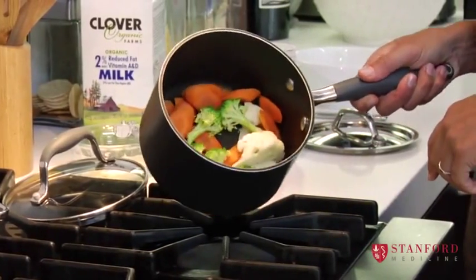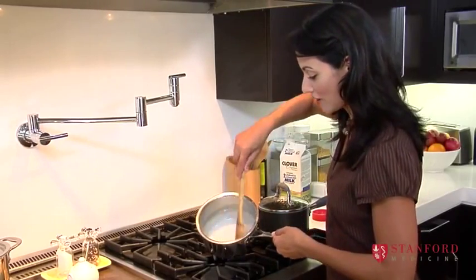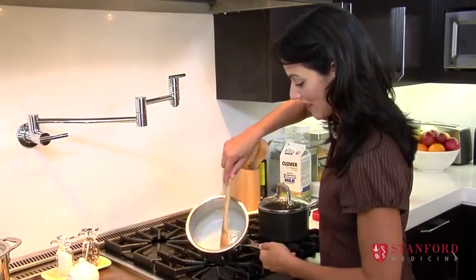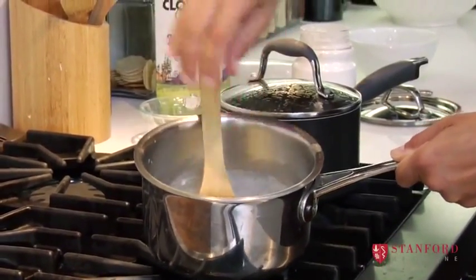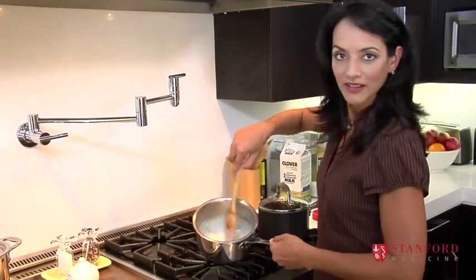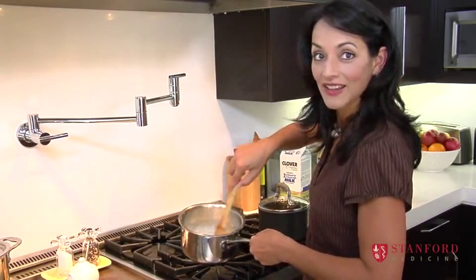Meanwhile, our vegetables are boiling nicely over here. And about 30 seconds later, the sauce is already thick. We're going to add a handful of grated cheese. There we have a cheesy, yummy white sauce — homemade, with no added 1,500 ingredients like you get in the store-bought stuff.